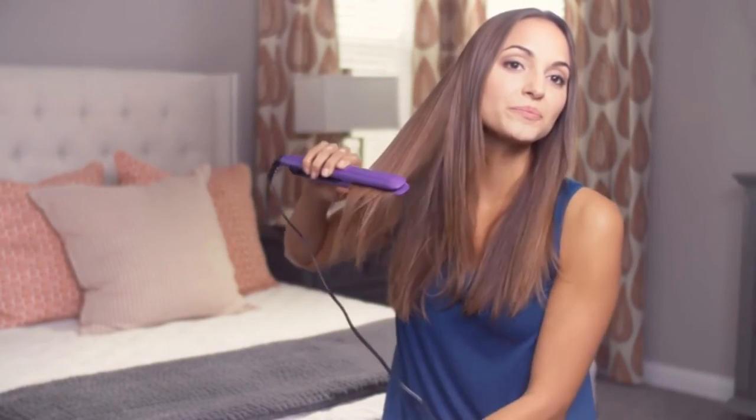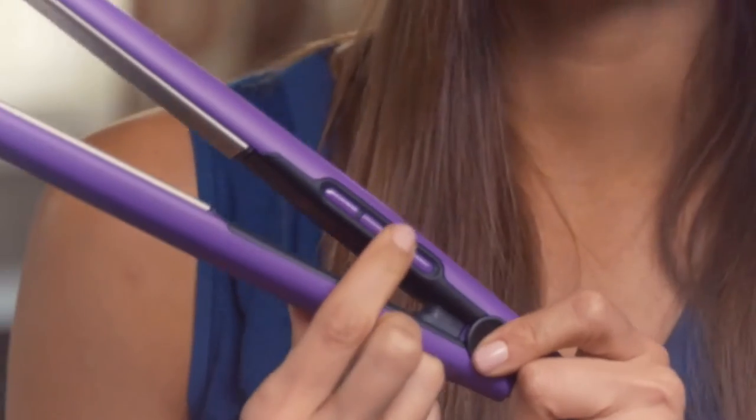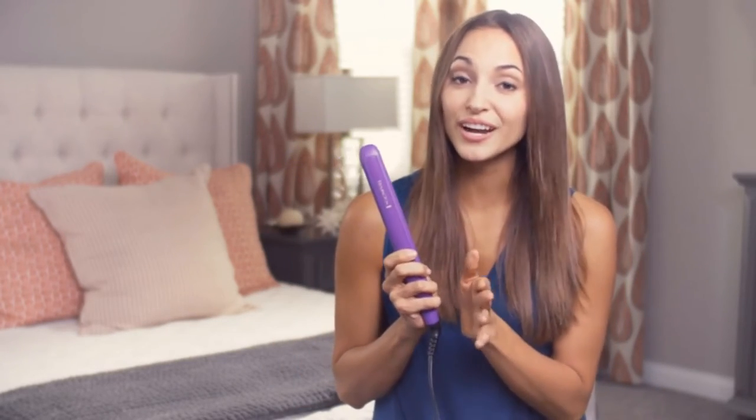However, our biggest complaint with this hair straightening iron is that it feels like you need to apply more clamping pressure to ensure the plates make full contact with your hair. Though not our first choice, it will straighten your hair well for considerably less money than the premium models. It's a good option for anyone shopping on a tight budget or someone who wants a flat iron for infrequent use.